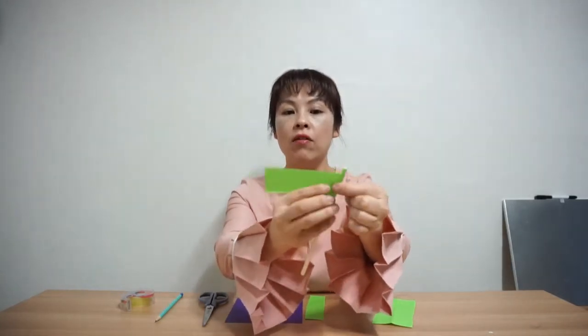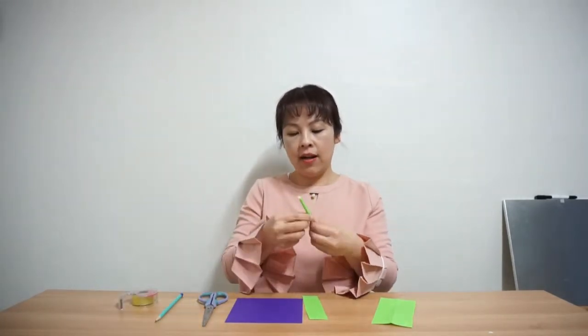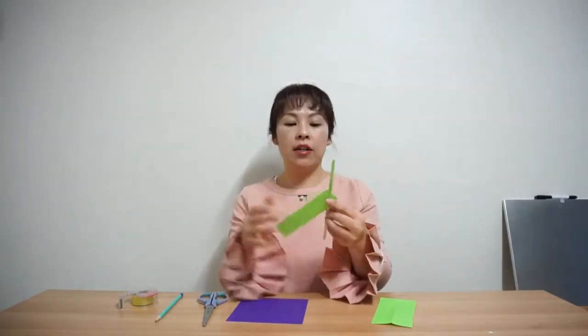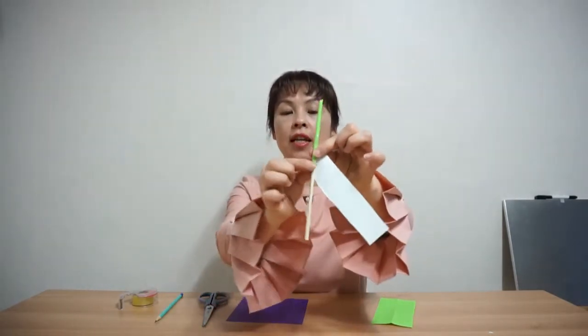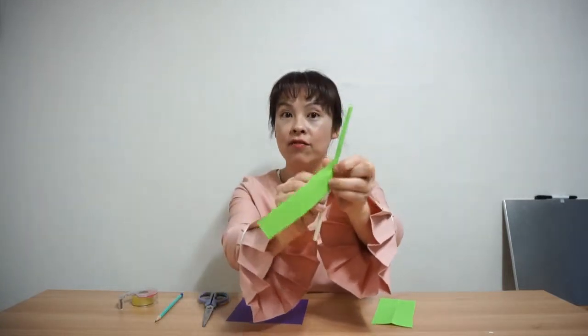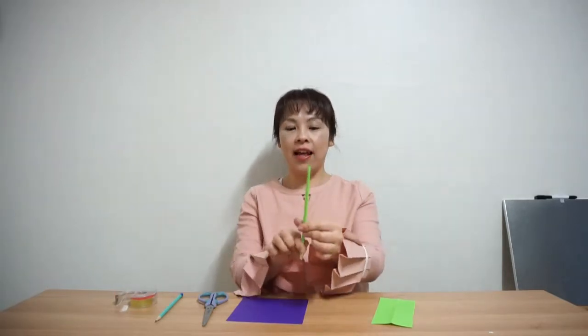Roll, roll — oops — okay, roll, roll. I'll put a little tape on here, and I'm going to put this paper here again, same thing. Put it like this and roll it. All right, I think it's good and I'm going to put tape on it. Now I have a green stick!